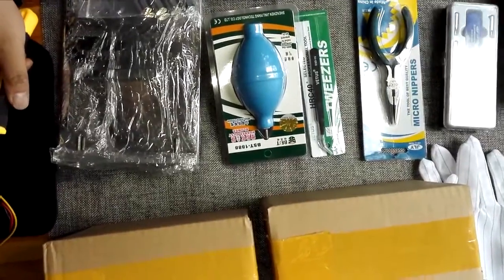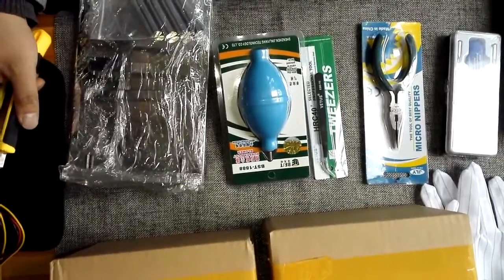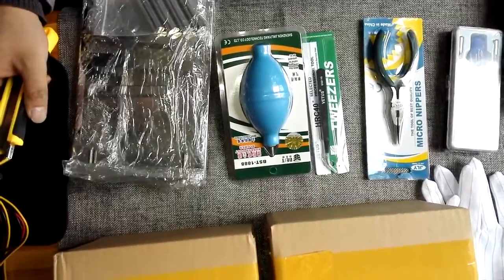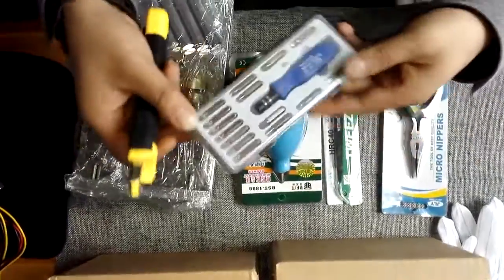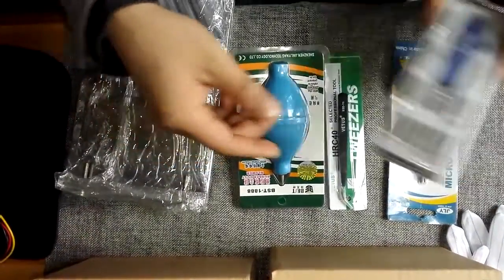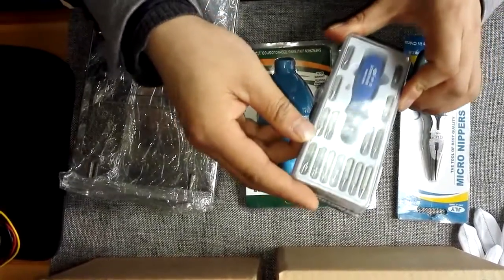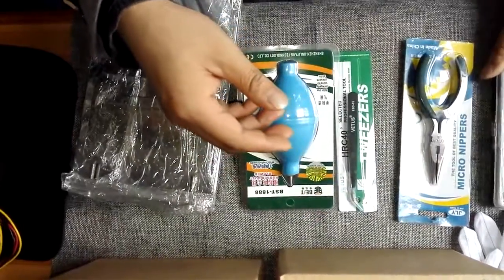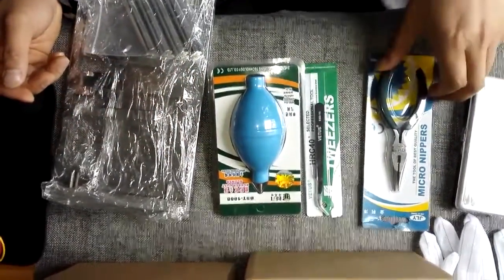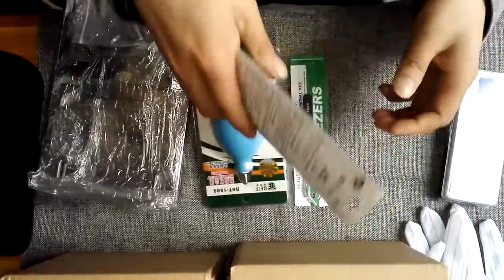Hello everybody. I'm now introducing to you one very cost-effective head and platter swap package. This screwdriver is used to remove the screws from both laptop hard drives and desktop hard drives. This micro leaper is used to remove the top magnet.